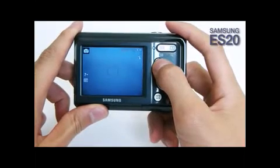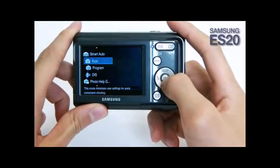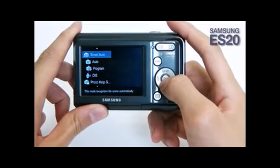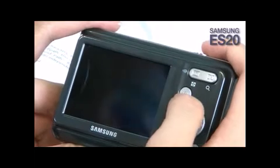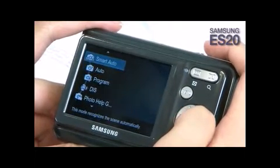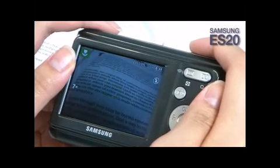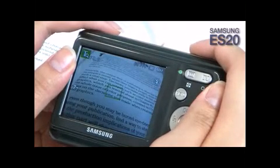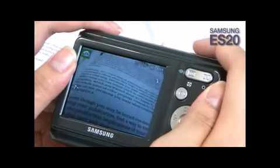The Samsung ES20 has incorporated two of Samsung's smart technologies: Smart Auto and Smart Album. Smart Auto is an advanced shooting mode which analyzes the current environment and chooses from one of 11 optimized settings to produce the best possible image. This feature ensures any user can shoot the perfect pictures, even if the person is not familiar with the camera.